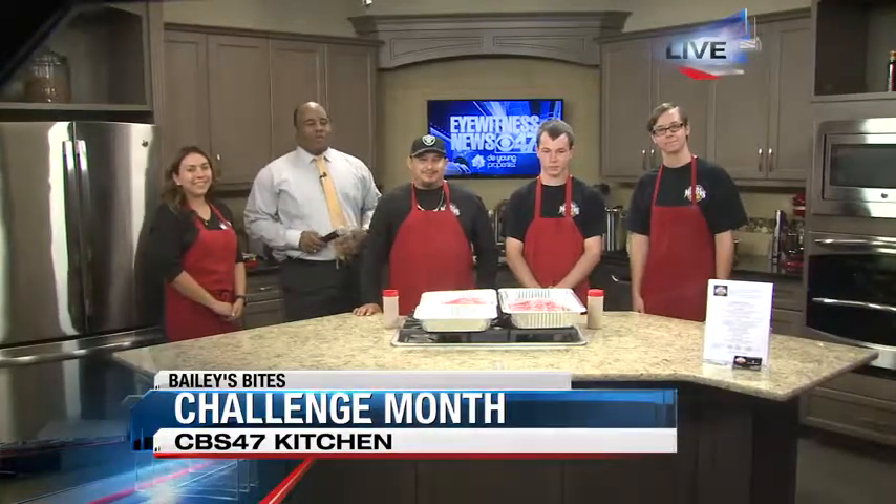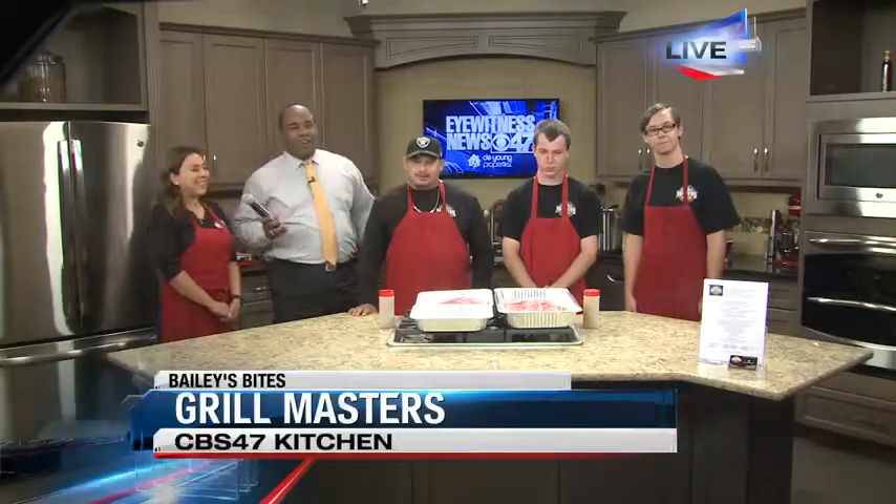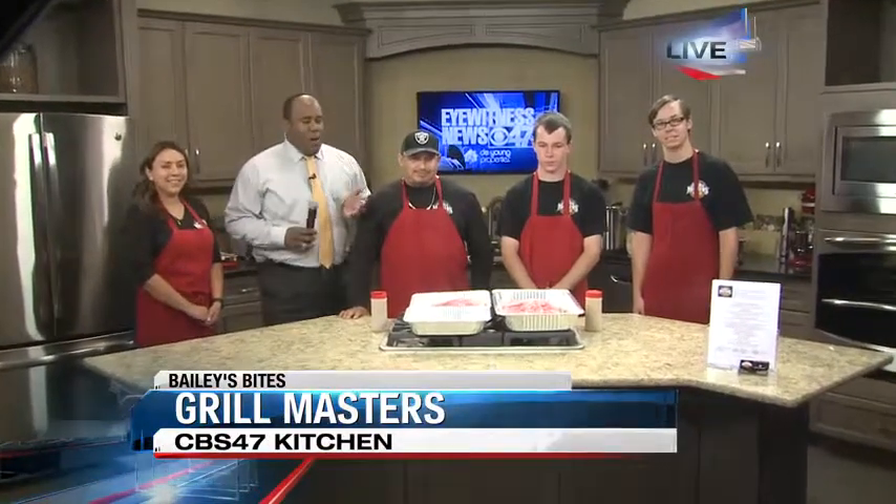It's challenge month here for Bailey's Bites and we have brought our friends in from Grill Masters. They're going to be making what they tell me is called the Ultimate Maddie Challenge Burger. We have Jesse and Maribel here — they're the owners of Grill Masters there in Clovis.